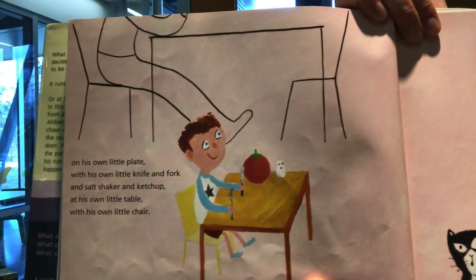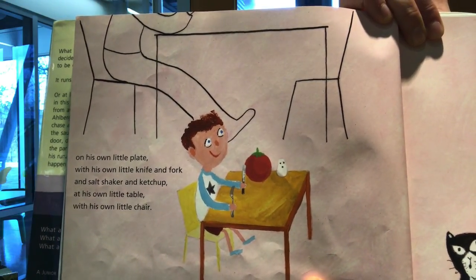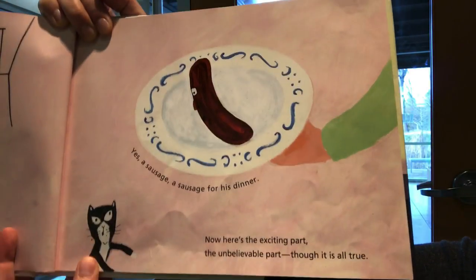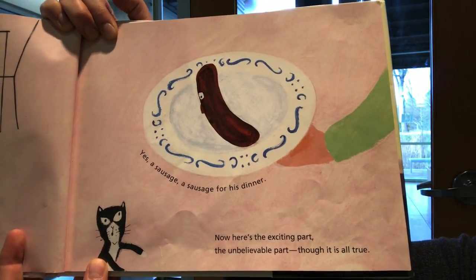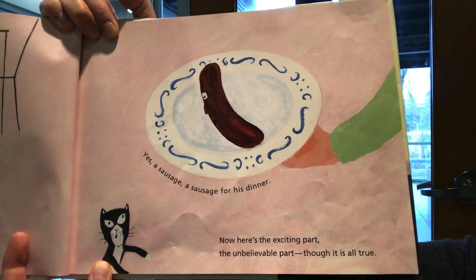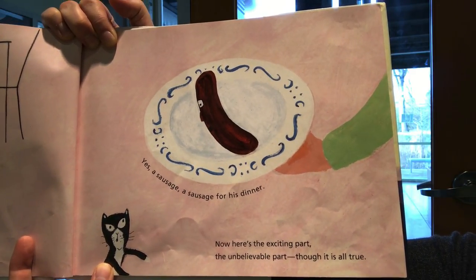On his own little plate, with his own little knife and fork and salt shaker and ketchup, at his own little table with his own little chair. Yes, a sausage for his dinner. Now, here's the exciting part — the unbelievable part — though it is all true.